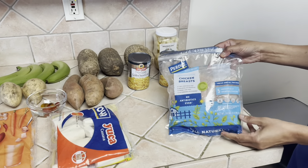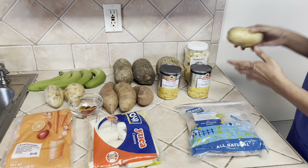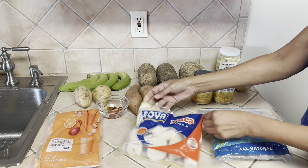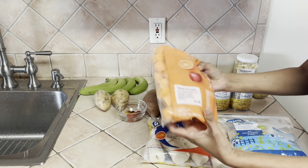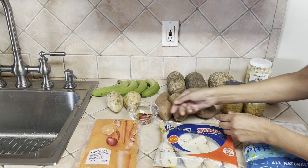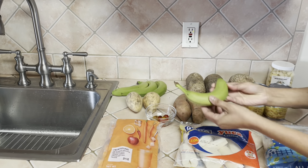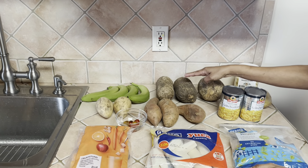So here we have some chicken breasts and we're going to cut this up and season it. We have two cans of corn, two regular potatoes, some garlic, yucca which is cassava, some carrots, sweet potato, wee wee peppers, white sweet potato, and some green bananas.